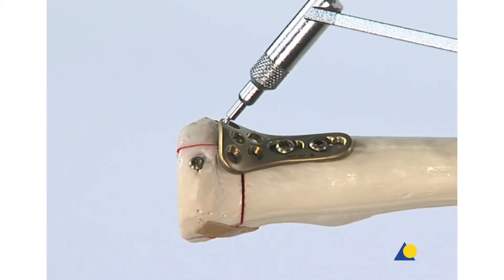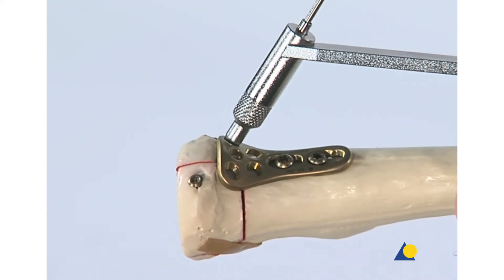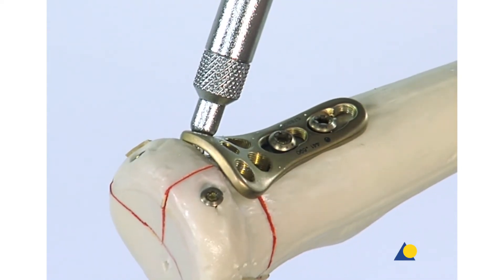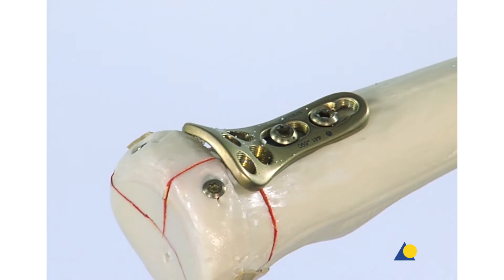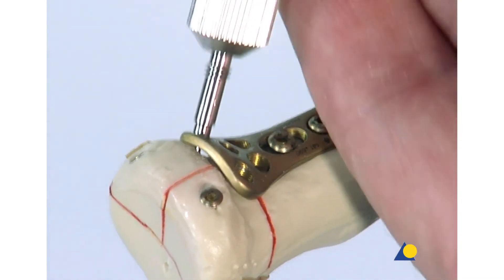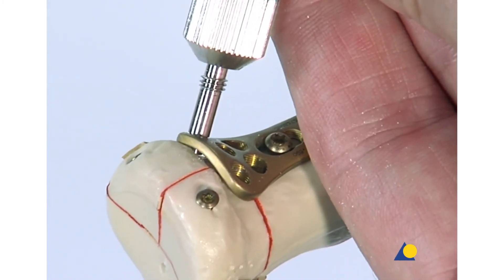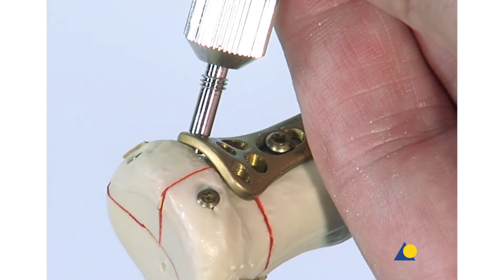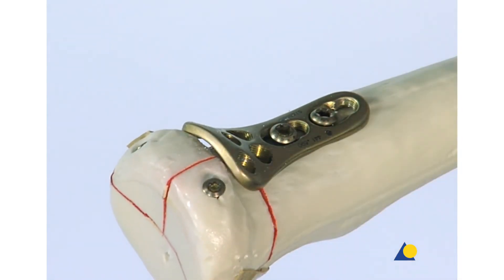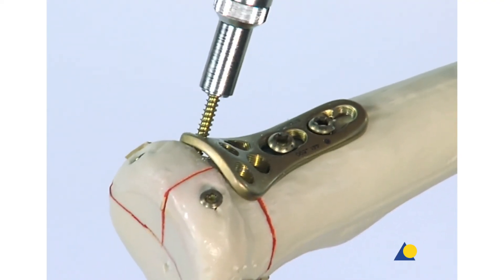The first screw to be inserted through the head of the plate into the radial head is a 2 mm cortex screw. This screw will pull the radial head firmly to the plate. The depth is measured; as with the cortex lag screws, this screw is a monocortical screw to avoid penetrating the radial head or the far proximal radial ulnar joint. A 14 mm long screw is selected.